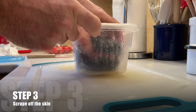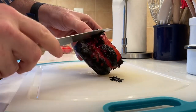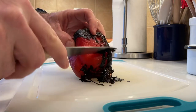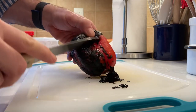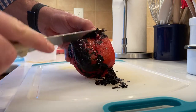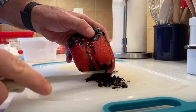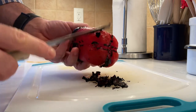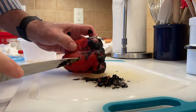Step three: take the pepper out of the container and gently remove the skin with a knife. You can see how nicely this charred skin is just sliding right off. It comes off pretty easily where it was really charred, and underneath is just beautiful bright red, sweet smoky pepper. I like to get the pepper as clean as possible, but it's okay if little bits of skin still stick to it — it just adds to that smoky charred flavor you want in a roasted red pepper.